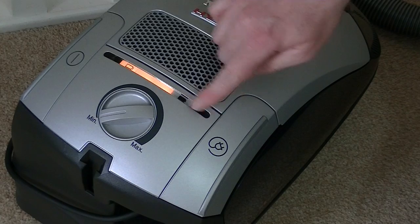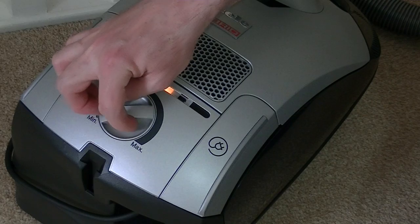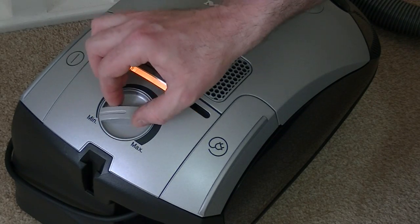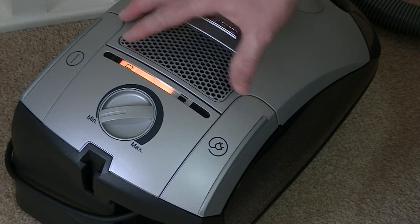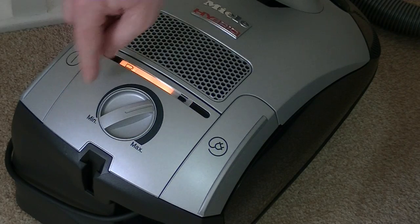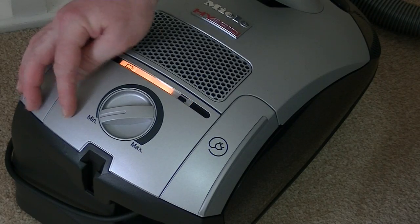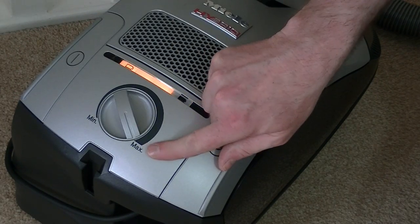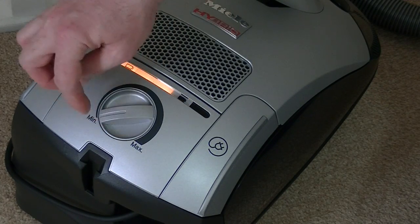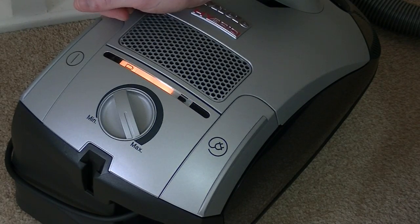Apart from the battery indicators, we have some pretty standard controls. You've got a stepless speed control from minimum up to maximum. This is different to the standard S4 models, which have a stepped control with indications of what Miele suggests — from minimum for delicates and curtains, right up to maximum for hard floors. With this one it's infinitely variable; there are no set positions, you have to use your judgement, though most people will use it on maximum all the time.